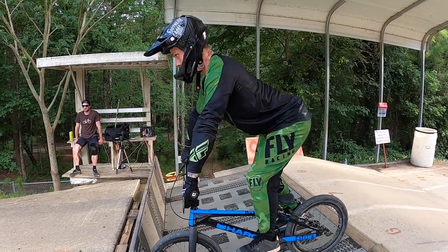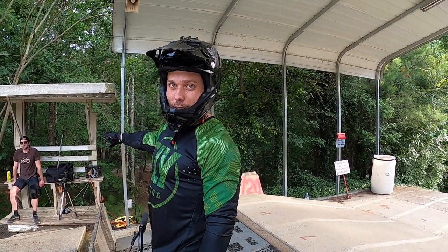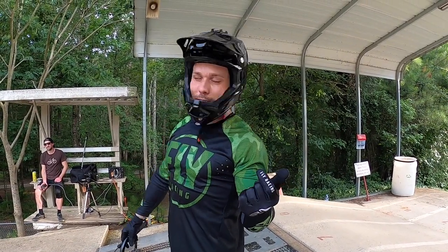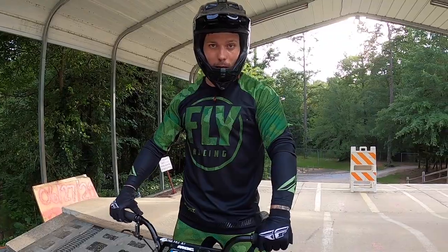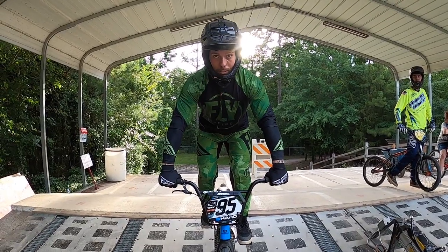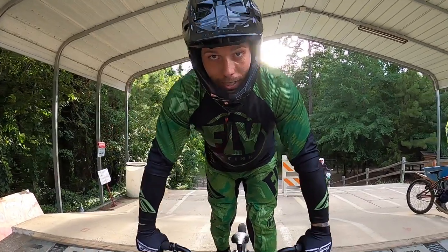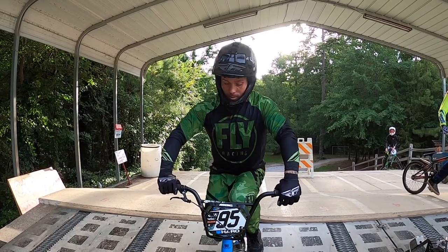Rock those shoulders back, big strong chest. Now for cadence: when you hear the gate starter say 'here we go, riders,' anywhere from zero to two seconds is when that first beep can sound. If you're not set up before those beeps go, everyone on the gate will leave you behind. After you hear 'okay riders random start,' make sure everything's locked in. By 'riders ready,' be looking ahead ready for that first beep. Sit down, take a deep breath, and relax — when you hear 'here we go riders,' it's game time.